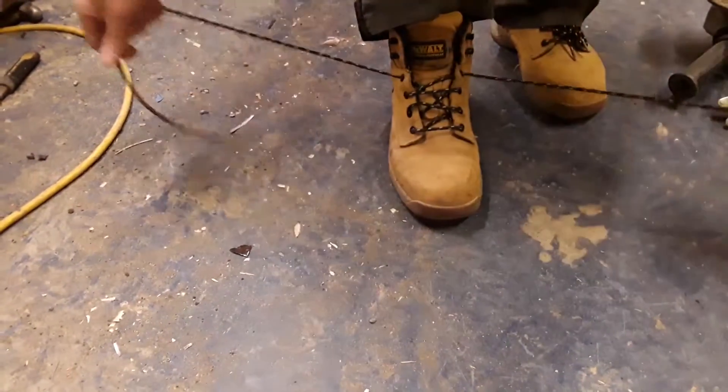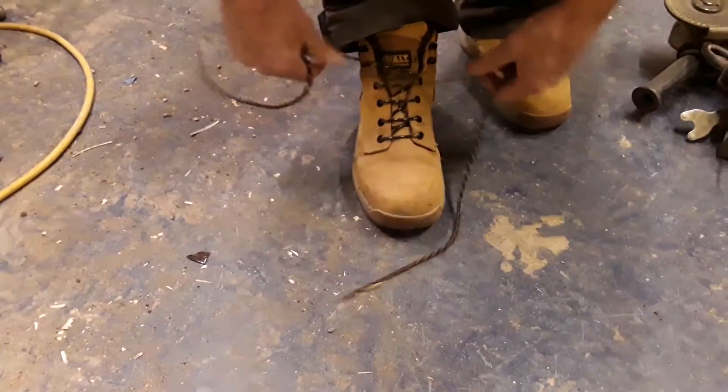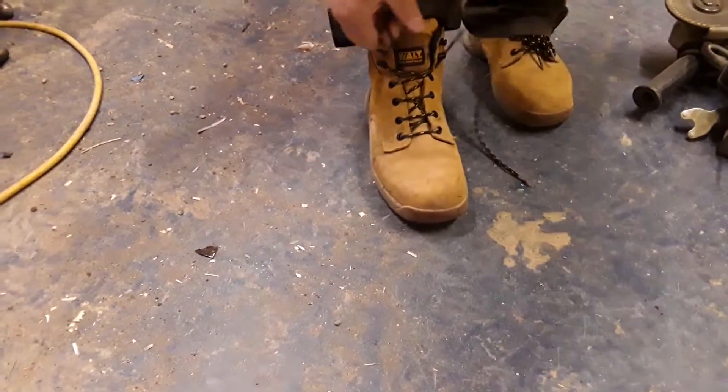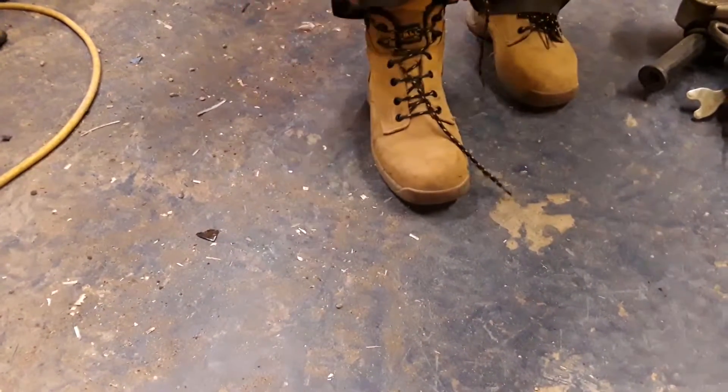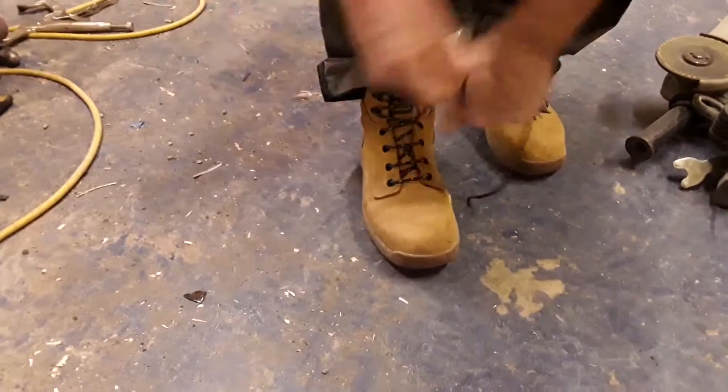These are incredibly comfortable. I've just had them loose just to show you. There's a DeWalt logo on there, though I don't suppose DeWalt actually make them. There's a normal tongue as it tucks in there — just like that.